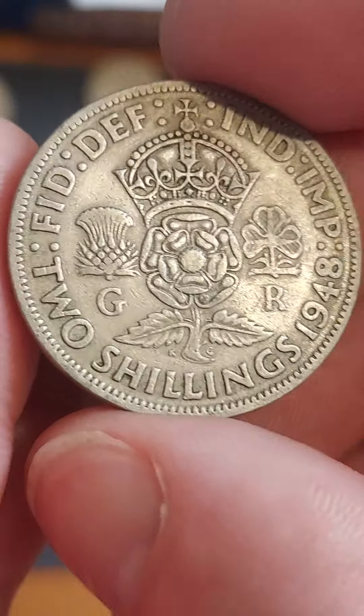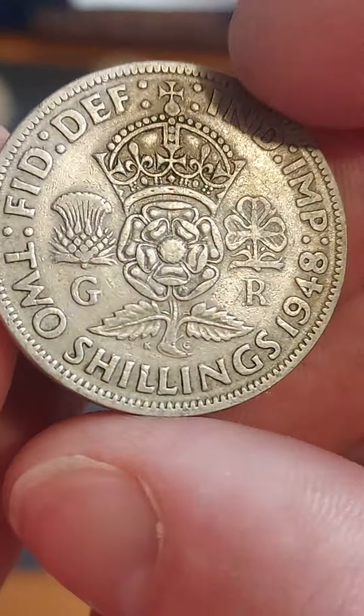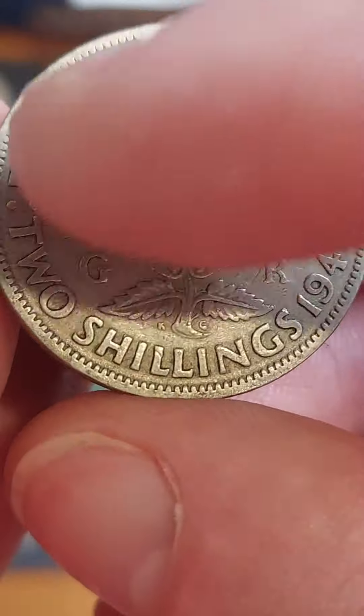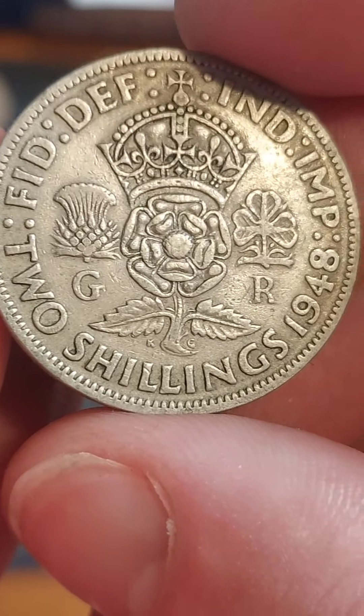We turn it over and what a stunner we have got here. Two shillings, the coin's face value. 1948, the year of issue. 'Defender of the Faith, Emperor of India.' The English Rose, the Scottish Thistle and the Irish Shamrock, royally crowned. Definitely one of my favourite coin designs.